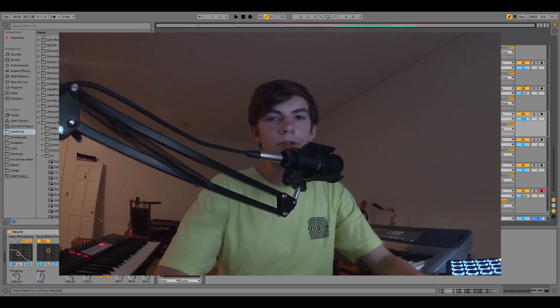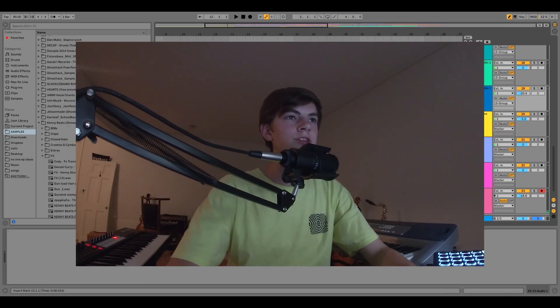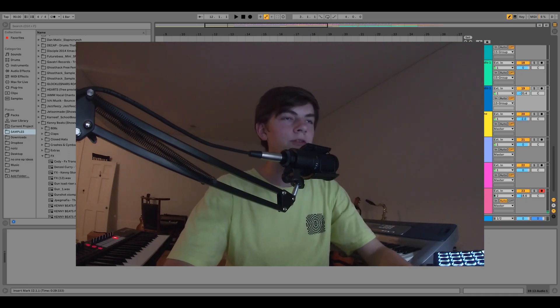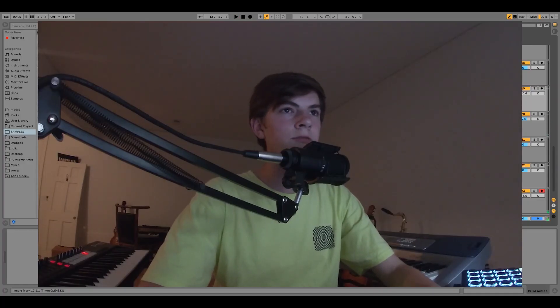That's all there is in the intro, and then right before it drops, I have a little clip from the last chord which I faded up to make kind of a riser. That same riser repeats two times during the drop.